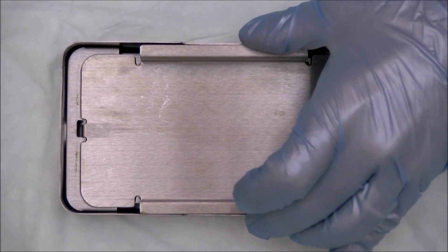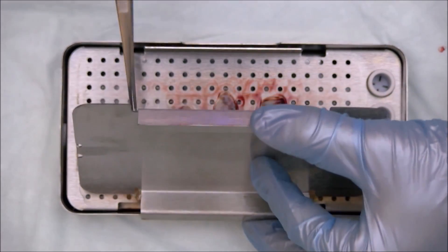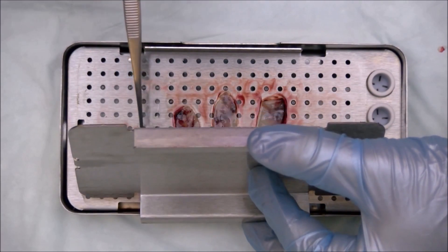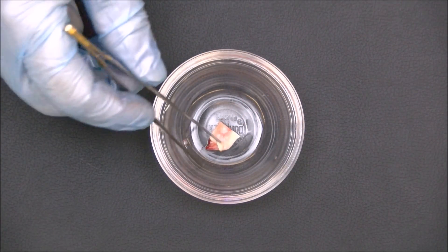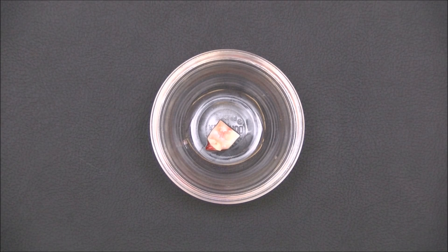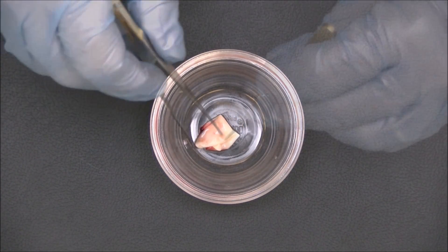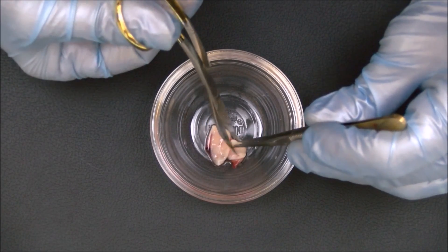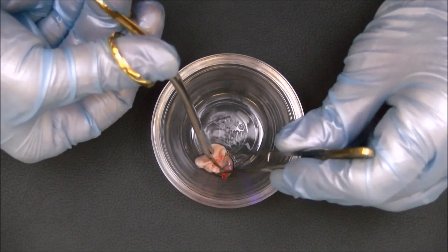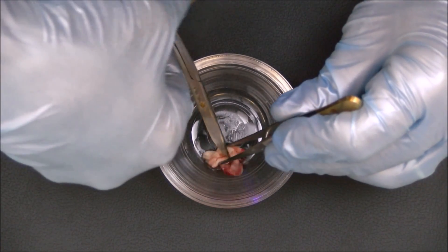PRF clots are then placed into the expression box, and the PRF membranes are created. Some of the membranes are then delivered to a sterile dappen dish. The membranes are then cut into small pieces. This will allow more even distribution of the PRF within the graft material.